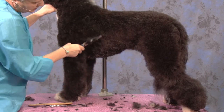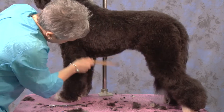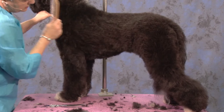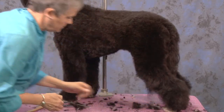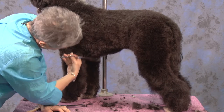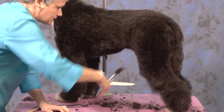Blending around, thinking about a nice round chest — they have a slight tuck up. Their loin and their croup should all just kind of flow together; you're not going to see a big indentation there. The other reason I like these blenders is it just leaves a real natural look, doesn't leave a hard look.